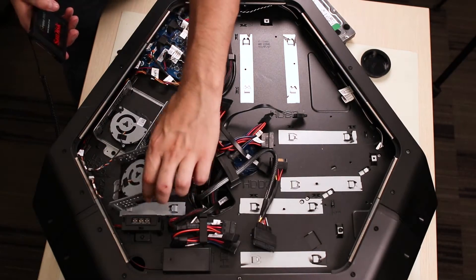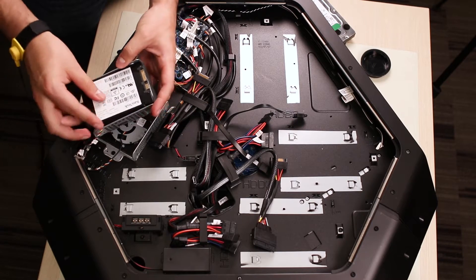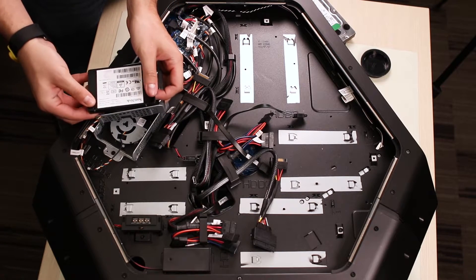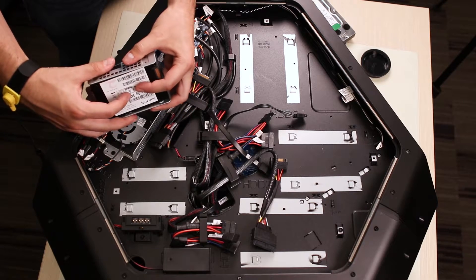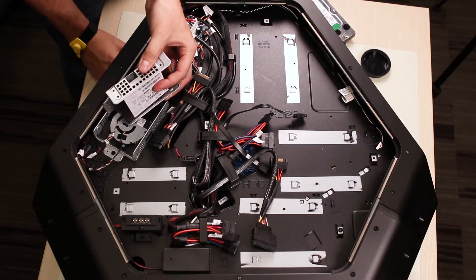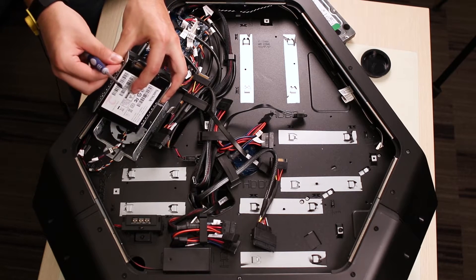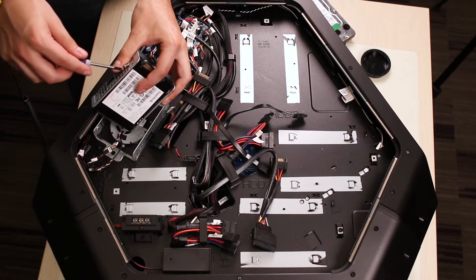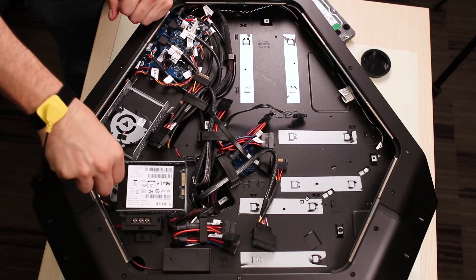To install new drives, begin by locating an empty cage. Secure the disk onto it using the screws. Place it on the computer and secure it by using the single screw on the back.